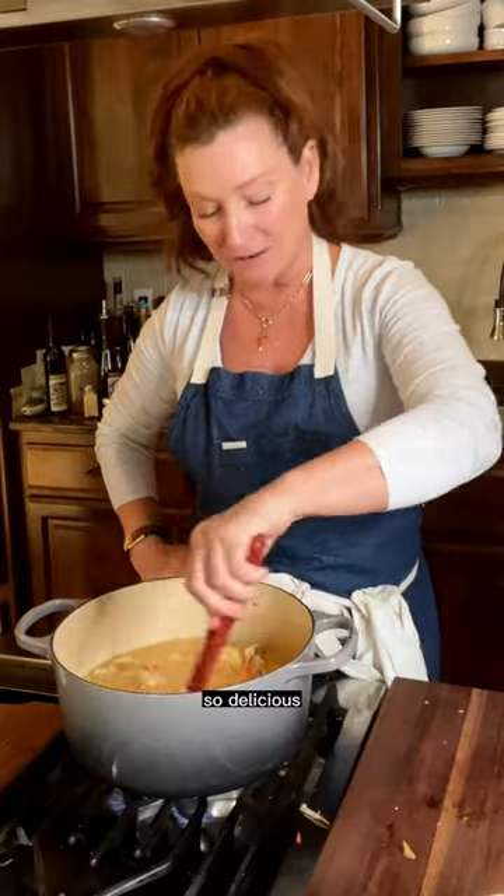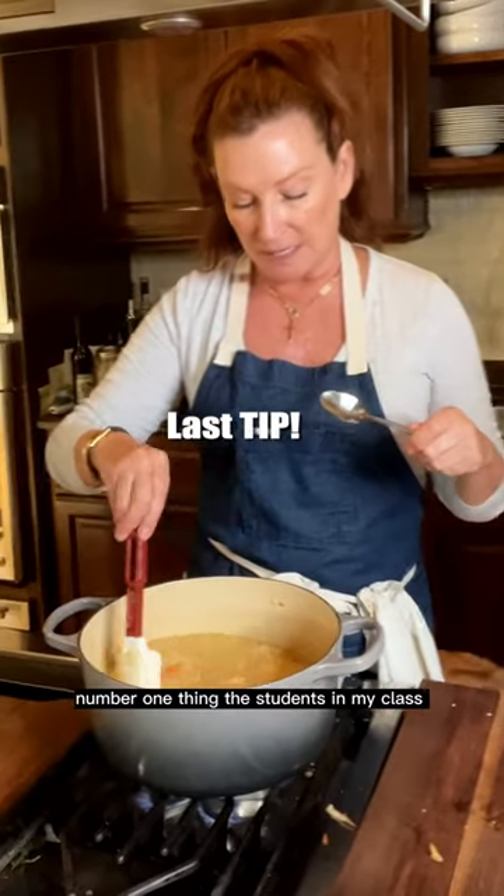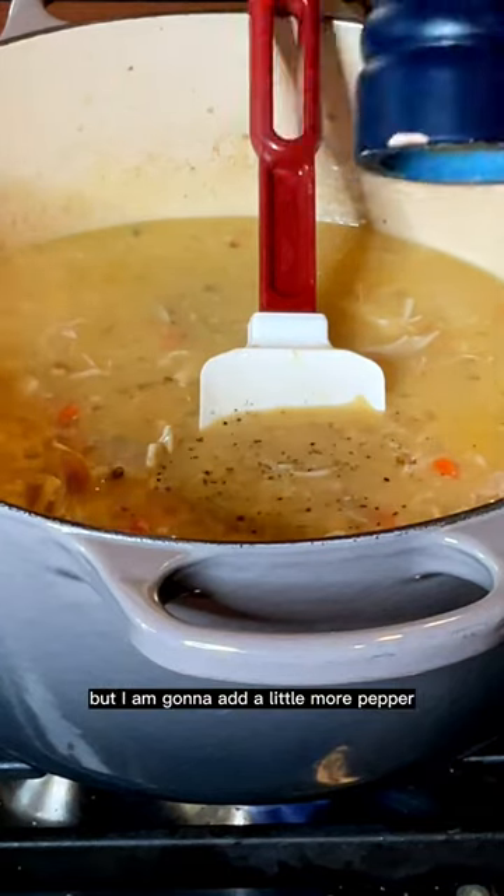Oh my gosh, it's so good. Number one thing the students in my classes don't do is taste. I'm going to give this a whirl. That's delicious, but I am going to add a little more pepper.